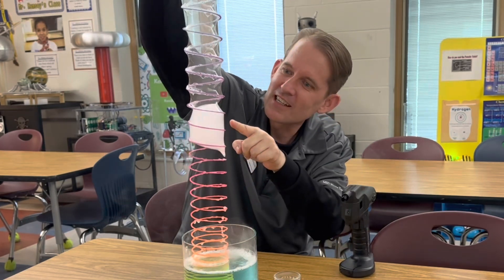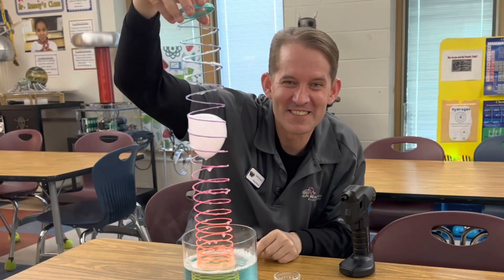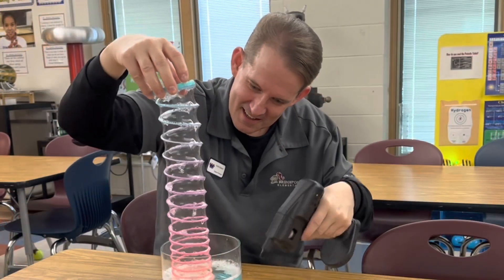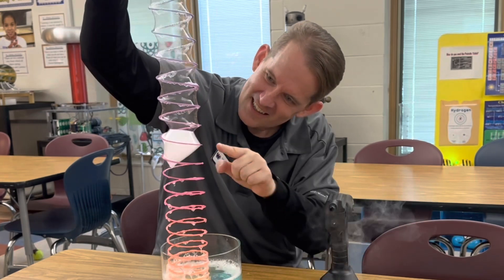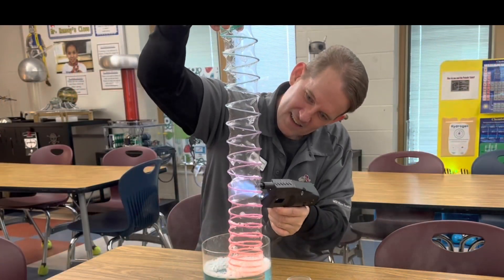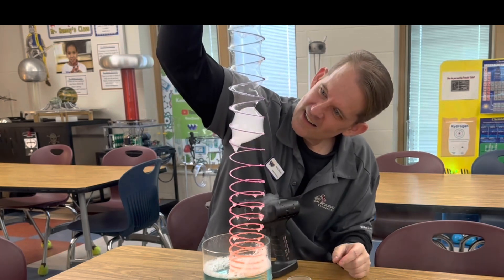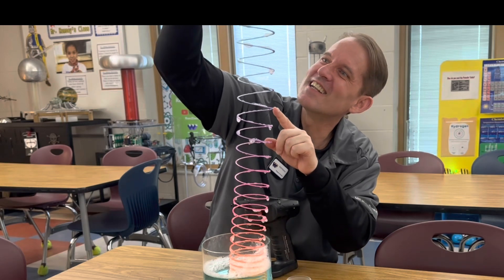It's going to go all the way to the top — here it goes! It almost made it to the top! Here it goes, up, up, up — it almost made it to the top! Here it goes again... and it made it to the top!